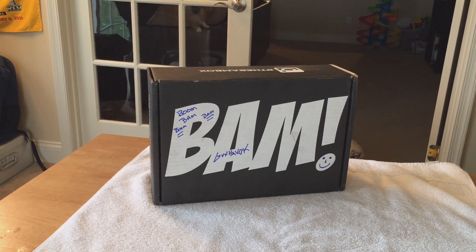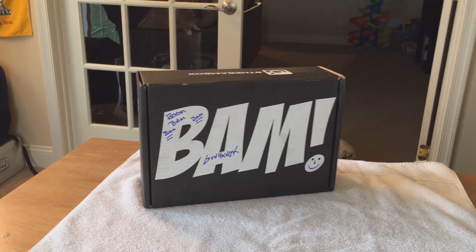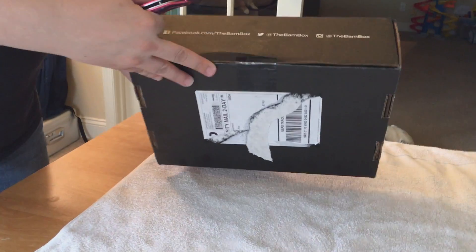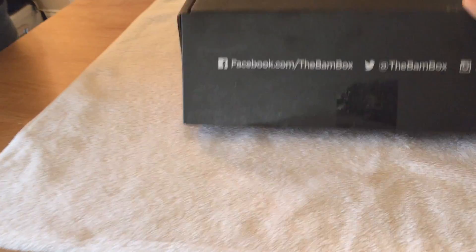We're going to get ready to unbox this bad boy right now. We're using our special Megan knife — here's a pink knife — to go ahead and open up the box. Alright, the box is open and ready to go.